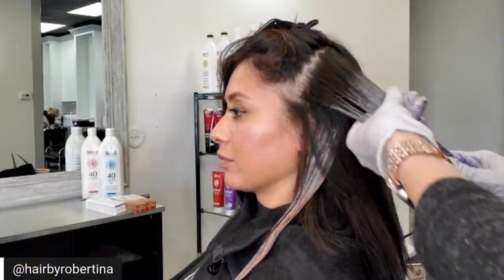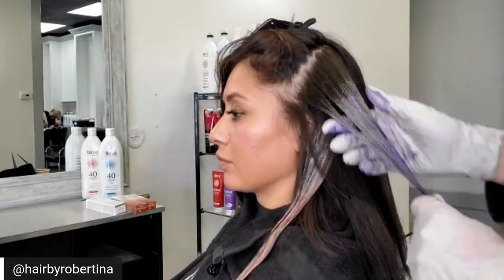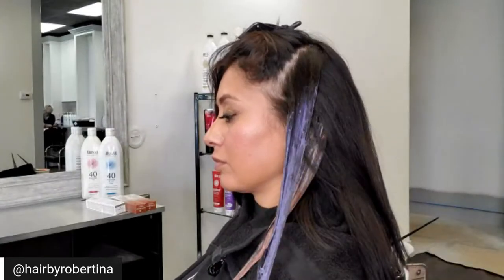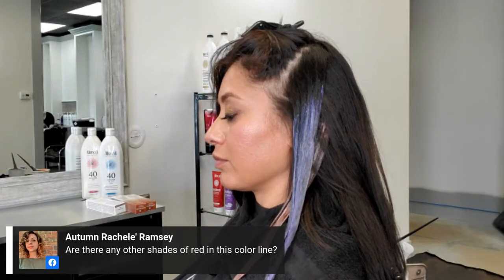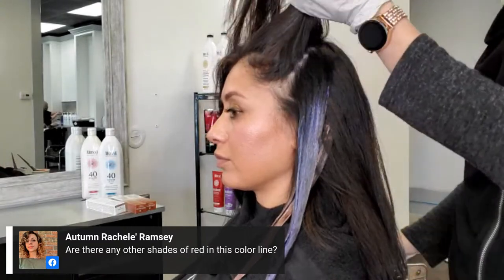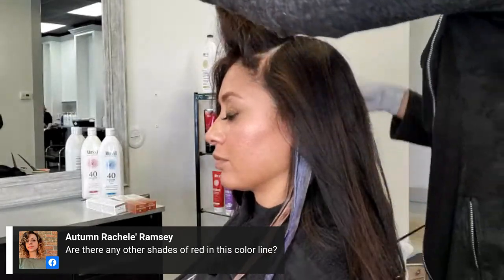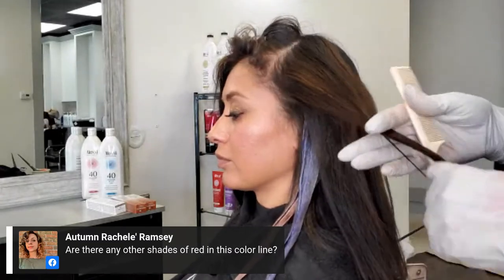What volume developers are used? On both formulas I'm using 40 volume. For the copper, we're using regular 40 volume. For the red, we're using 40 volume in blue to maintain that nice, true, deep red. We've already got these two beautiful bold pieces, and this is just to add a little pop to Astrid's already gorgeous hair. We're working our way up to her part, which is always important for me to know so I can work around it.